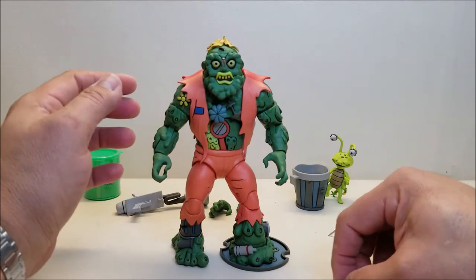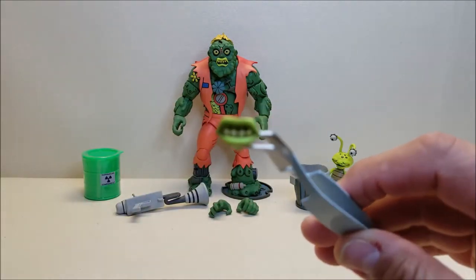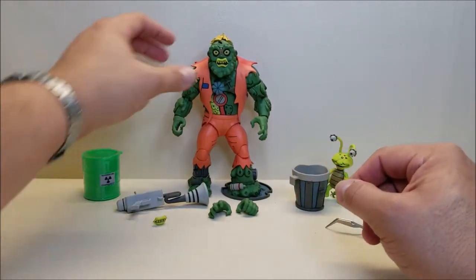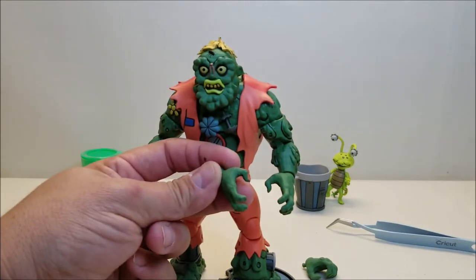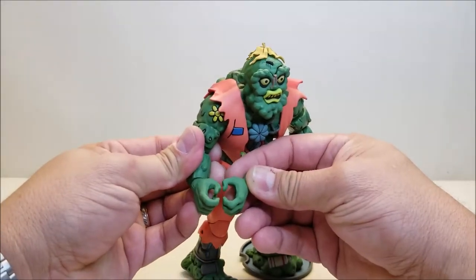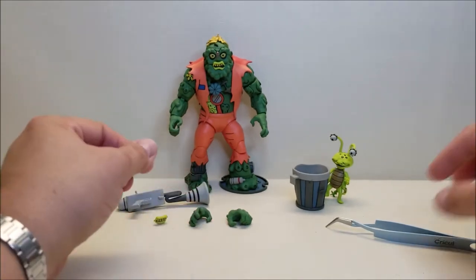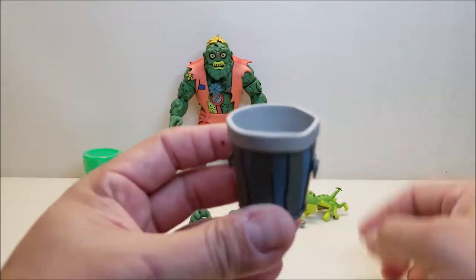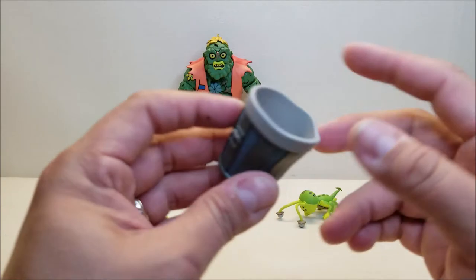I'm actually glad I did that because I do kind of dig the open mouth — it reminds me of the original figure. So we'll leave that one on. He comes with two sets of hands: two open hands left and right, which were installed out of the package, and a set of closed hands so he can hold accessories. There's also a little trash can — this is where Eyeball Joe rides along, and you can attach it to his back.